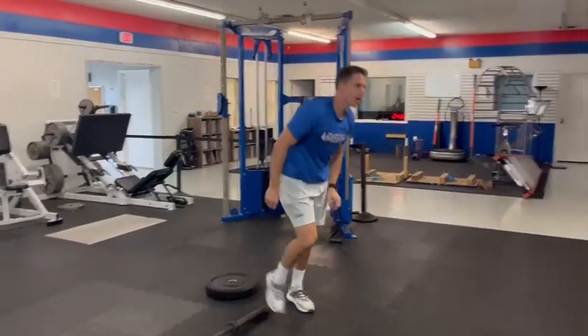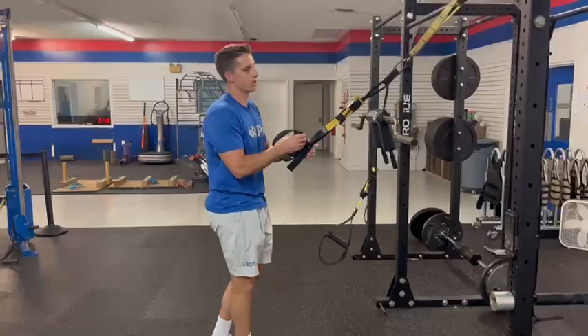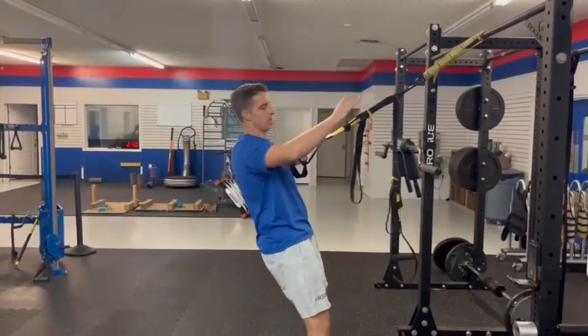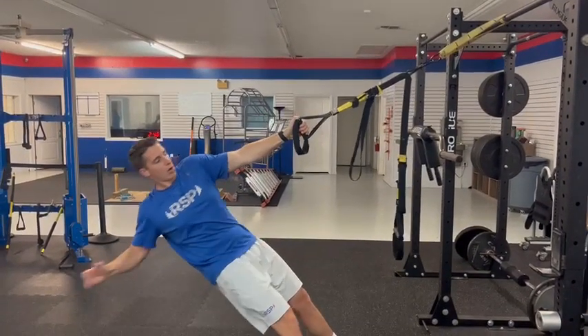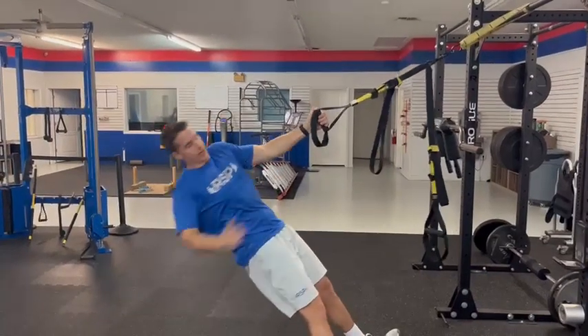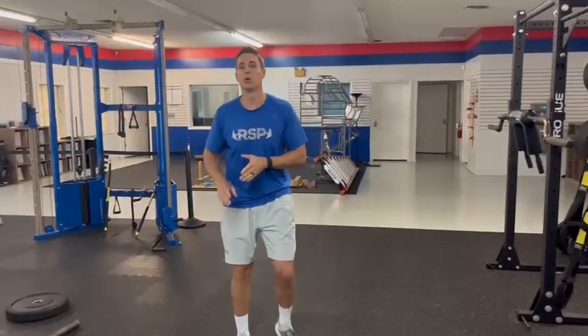Finally, for an upper body transverse exercise, we're looking at something like a TRX one-arm rope rotation. Starting in a normal rope position, we open up and go all the way down, completely straighten out this arm, and then rotate up — and you can see how much my chest is moving in this exercise. It's important to hit all three planes of motion. We don't want to just be strong in the big three. This should help you move better and will definitely help you get stronger in a way that translates to the field.